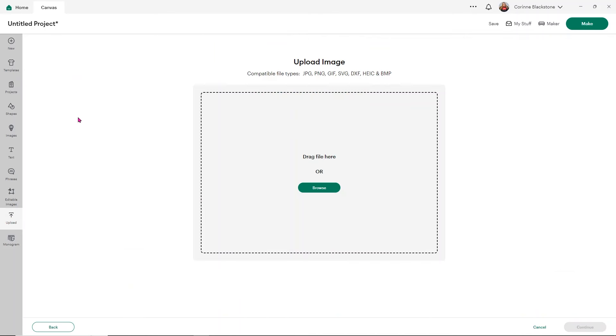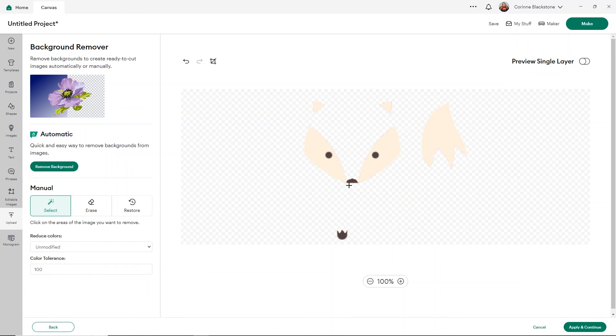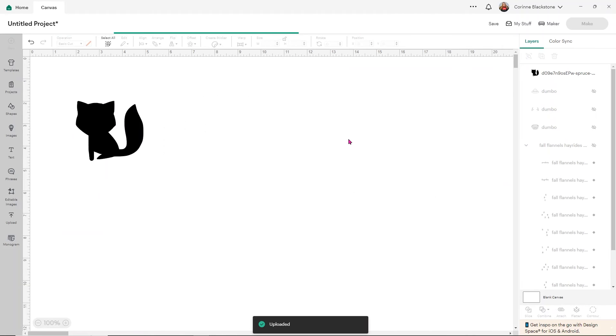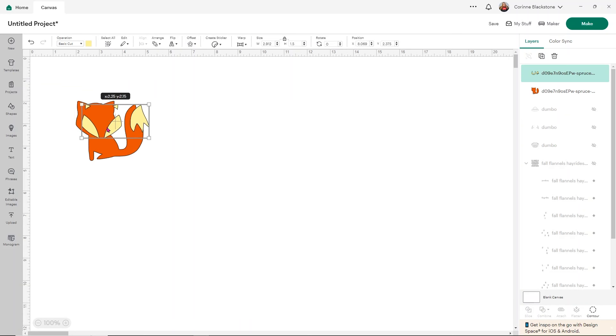I want to save him as a single layer image and click Continue, then upload, and he'll go right into my Design Space canvas. Now I need to upload the other two colors he has. I click Upload, Upload Image, browse and open that same fox again, click Continue. This time I'm going to change the color tolerance to 100, remove all of his orange parts and the brown parts. The eyes won't matter — they'll just blend in, so you can leave those. Click Apply and Continue, save as single layer image, click Continue and Upload. I like to recolor my designs as I bring them in so I know what I'm working with, so I'll change this to light yellow.